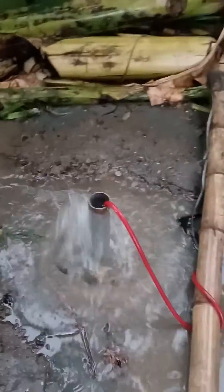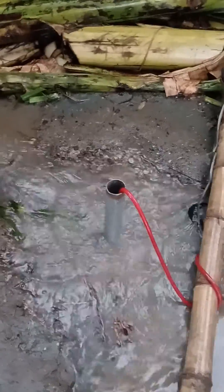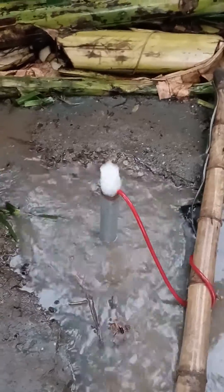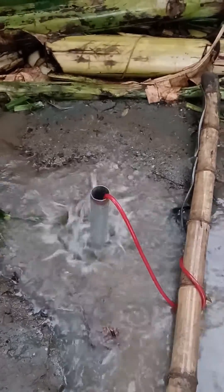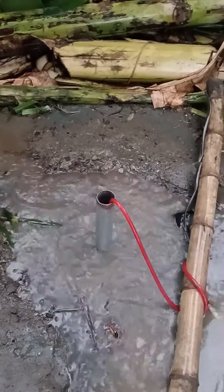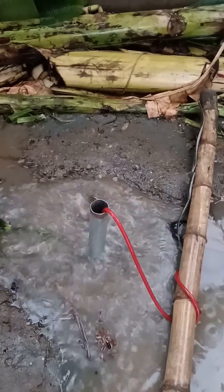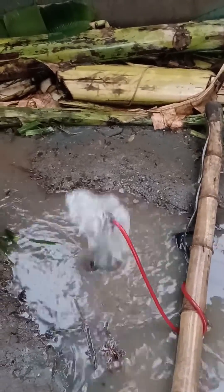We pump out water until it will be clear enough for usage. We're cleaning up the bottom of the well to remove any sand or soil debris inside, so that when we store it in the tank it will be clear water.